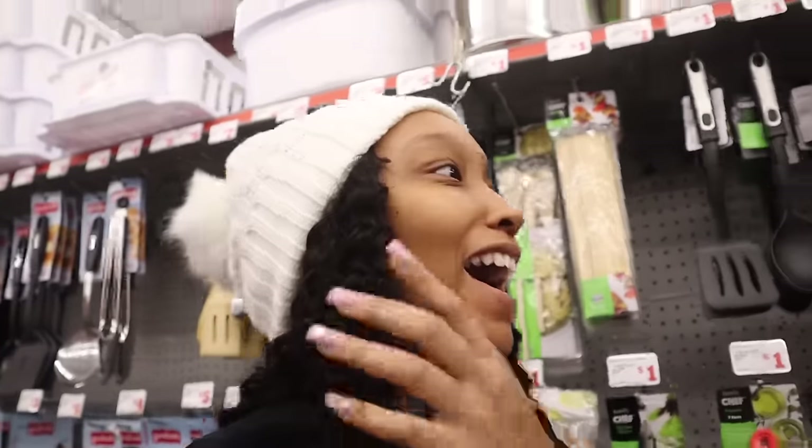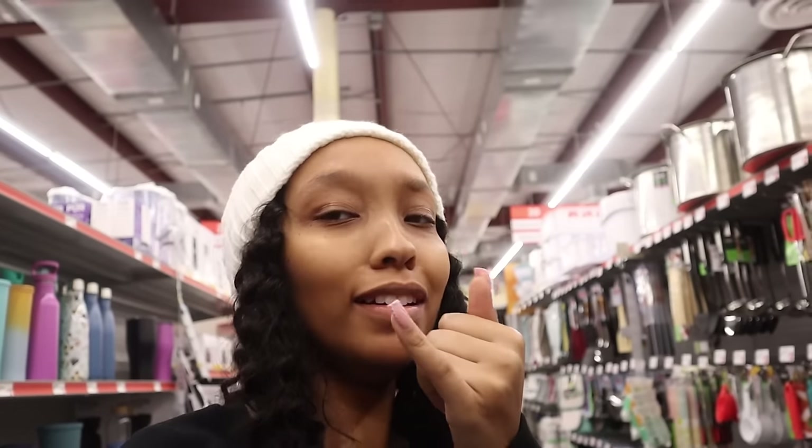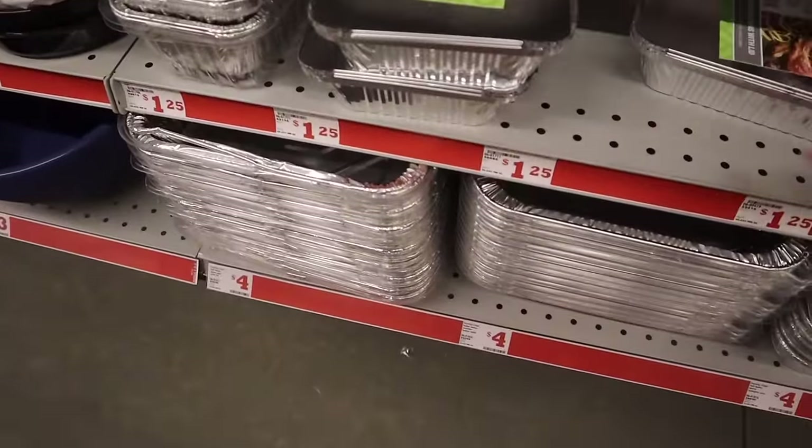We're heading out to these stores and be back in the house because I'm ready to come home already. Okay y'all, so we have a Family Dollar — this is where I get my favorite towels and stuff. But I want to make a little pan of macaroni. So these pans are actually so perfect. Do you think this would be a good enough pan for some mac and cheese, Izzy?